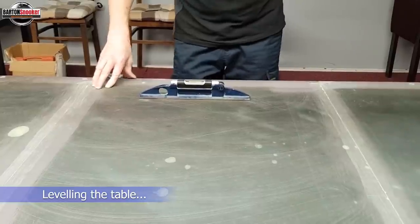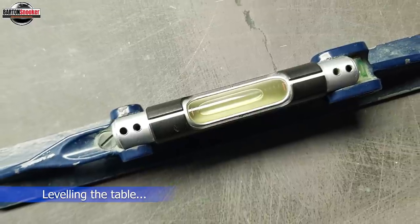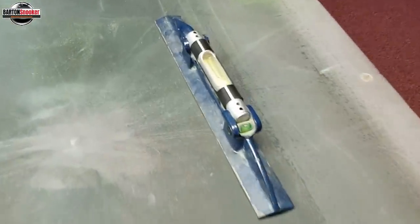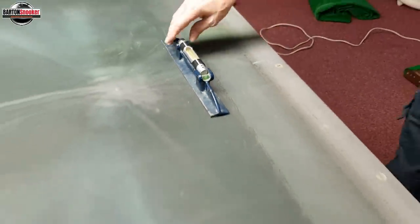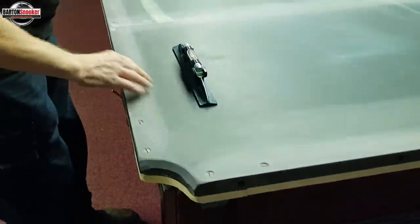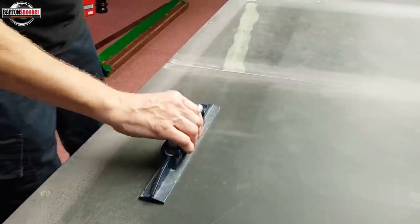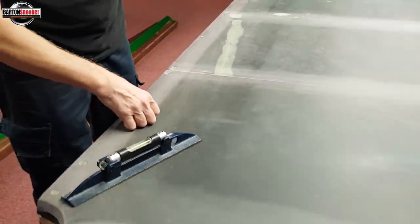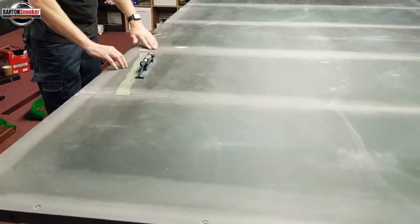Now the table fitter is checking each individual piece of slate using a very, very accurate spirit level. These are very expensive, very accurate instruments. He goes all around the table at all different points to make sure that every single slate is level and absolutely perfect, so that you don't get any roll-offs on the table at all. If there is a tiny little error at any point, Steve went and made sure he raised or lowered the slate very, very slightly to make sure everything was good.